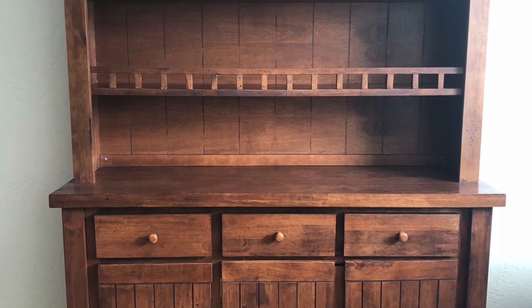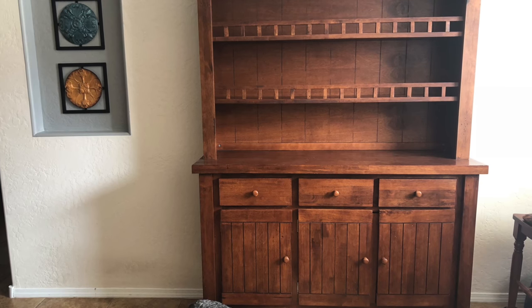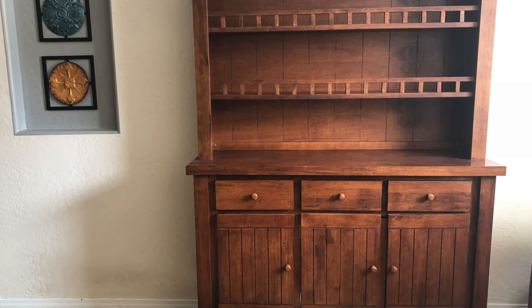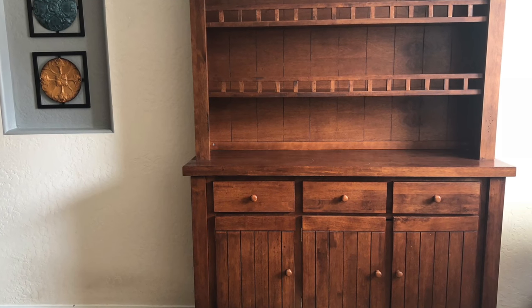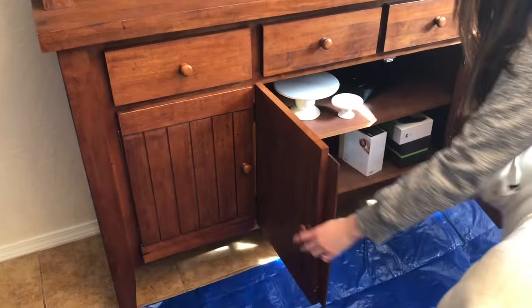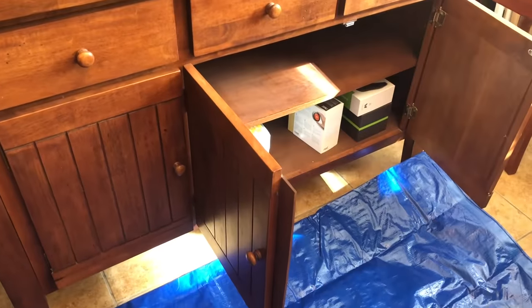Hey everyone, today we are giving my kitchen hutch a makeover. I really hope this video can help you. I am going to be sharing some tips and tricks I learned along the way so hopefully it'll help your project go more smoothly. So let's get started - the first thing I'm going to do is empty out all the drawers and shelves.